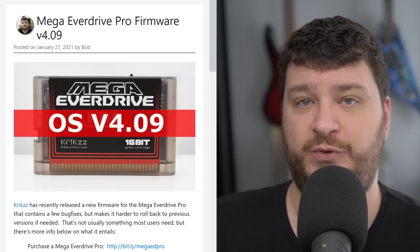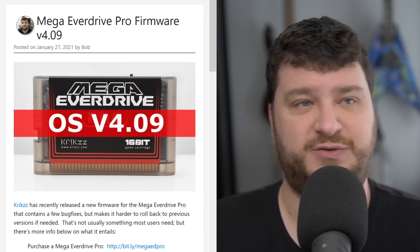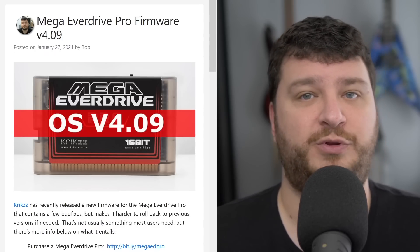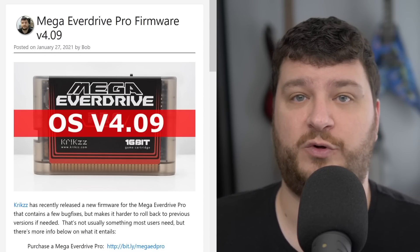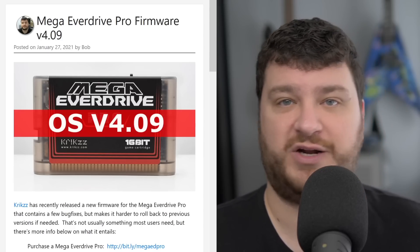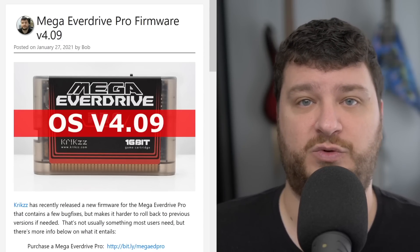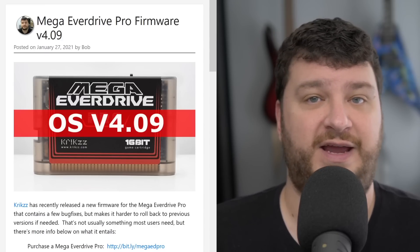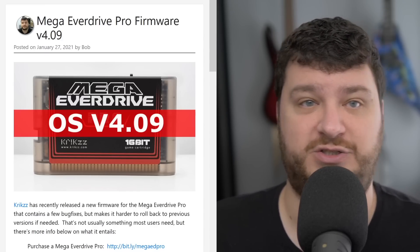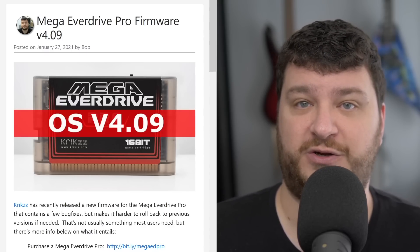Let me explain. If you have most of the Everdrive carts, all you have to do to change firmwares is just rename the Everdrive directory — like dot-old or something — put the new one on and try it out. And if for whatever reason you want to roll back to the other one, just delete the new directory and rename the old directory its original name. After you reboot when doing that, the cart will just update itself. That's all it takes to switch firmwares, so that's why I always say in most cases just update the firmware and give it a try.